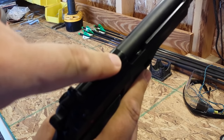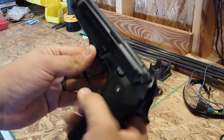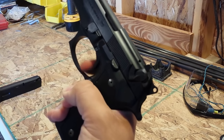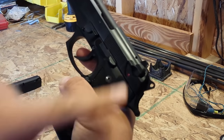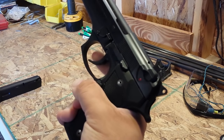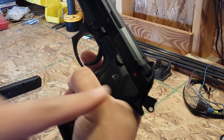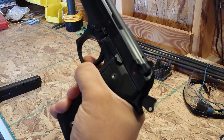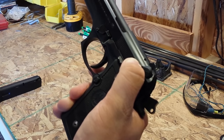It also has a loaded chamber indicator on the side, though we never trust that entirely. When the safety is on, nothing happens — you'll see a firing pin block pop up, and that is all. When you flip the safety off, the gun is live and ready to fire. It is a double action because it does two actions: it cocks the hammer back and releases it. It can also function as a single action weapon where the trigger simply releases a cocked hammer.